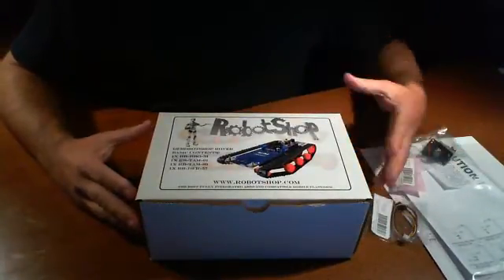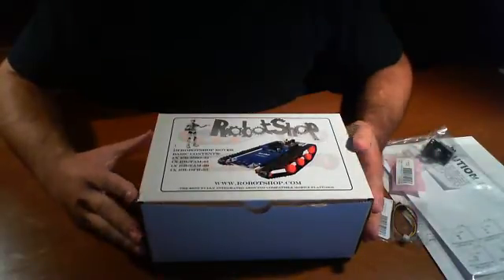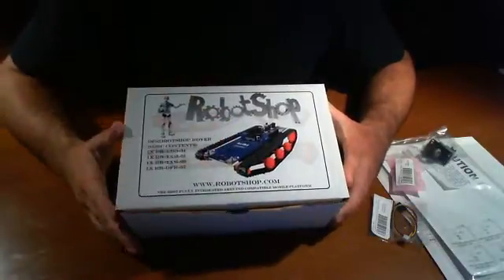Hello and welcome back. We're here to talk about the DF Robot Shop Rover. This was a collaborative effort between DF Robot and Robot Shop to come up with a nice platform.